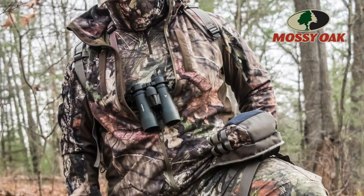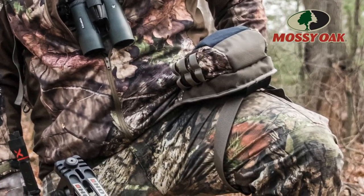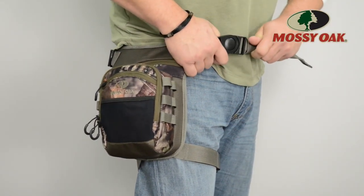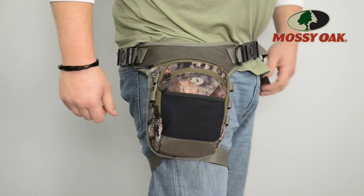The Dieback takes the place of a traditional fanny pack style bag on the hips of minimalist hunters everywhere, providing enough space for essentials without the added bulk of unnecessary pockets and pouches.